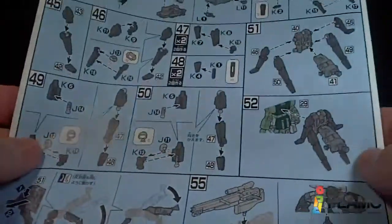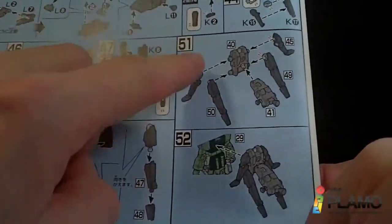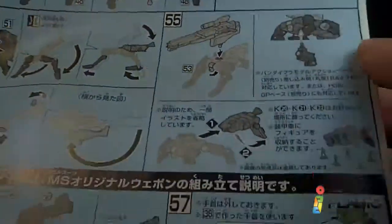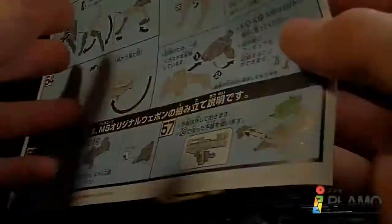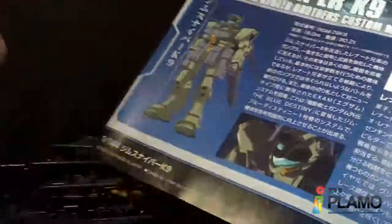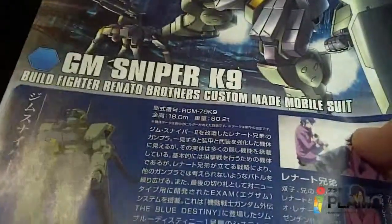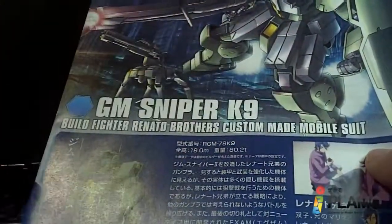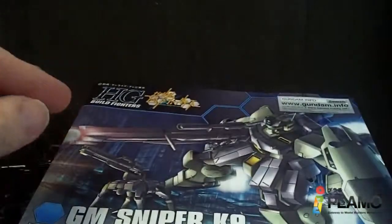And then the backpack on this side, which really gives me the feel of the Seraphim. It really does, and it is a backpack. Although, I don't see any clear red for the EXAM system — I think this sticker here is for that. That's too bad. So that is about it, and I'll see you at the next review.